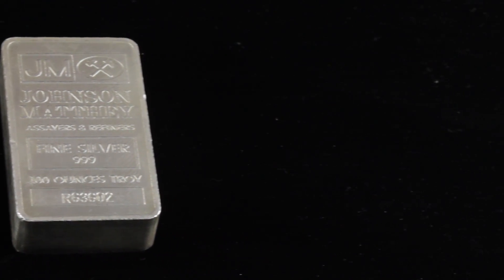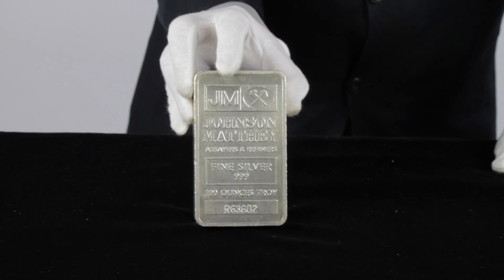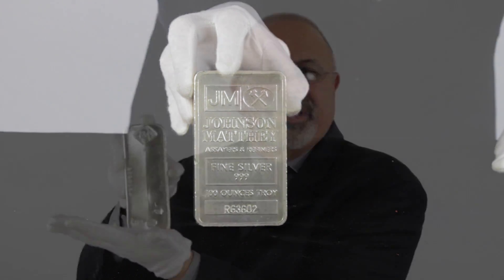JM Silver bars are IRA approved. Johnson Matthew 100-ounce silver bars are a bargain at almost any price, so if you see them in stock, make sure you add them to your shopping cart quickly and head on over to check out. You'll be glad you did.